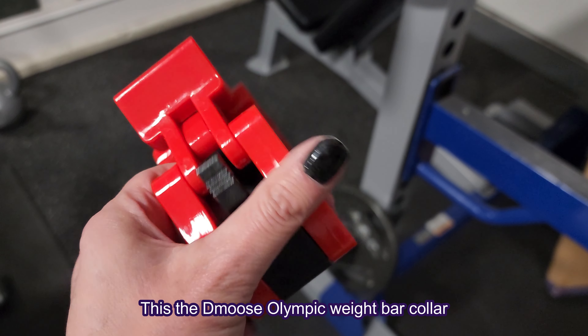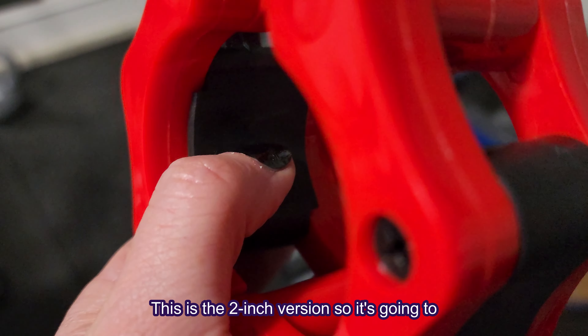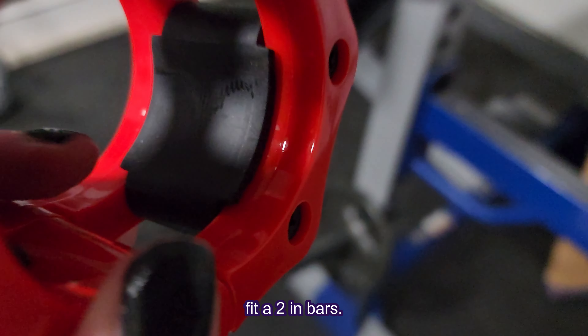This is the D-Moose Olympic Weight Bar Collar that we got sent from Amazon for this review. This is the 2-inch version, so it's going to fit a 2-inch bar.